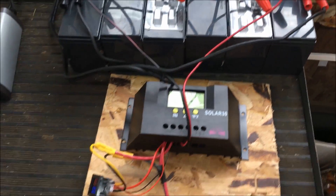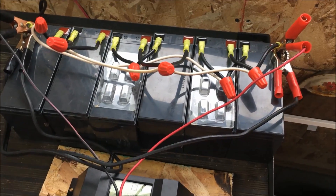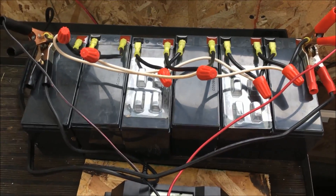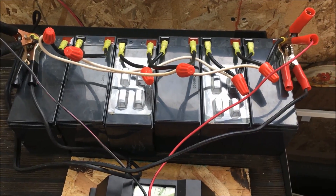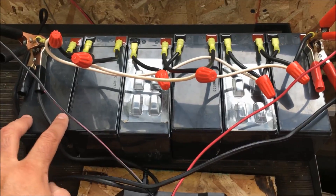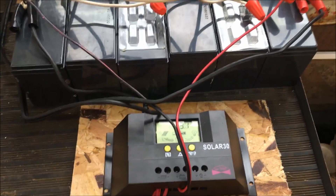I was watching another YouTuber's video and found out what I was doing wrong. I had the charge controller hooked up to only one battery, rather than separated — negative on one side and positive on the other. That's how you're supposed to do it. I was hooking it up to one battery and thought it would just pull from the rest, but you're actually not draining them all equally that way. This way, it drains and charges them all equally.